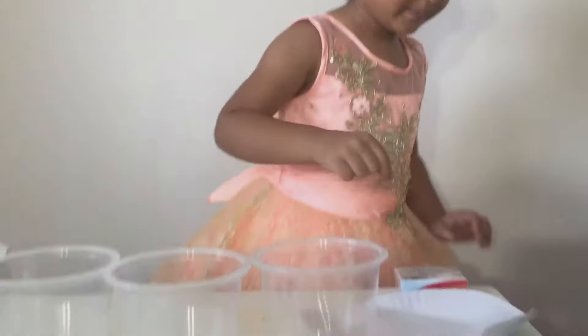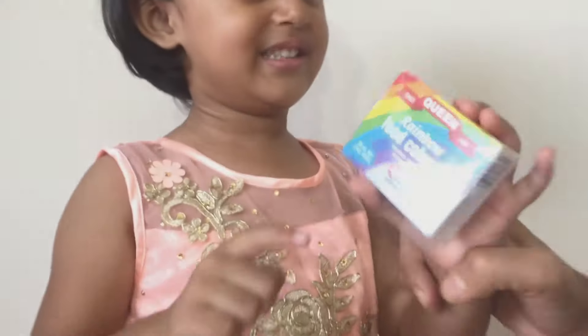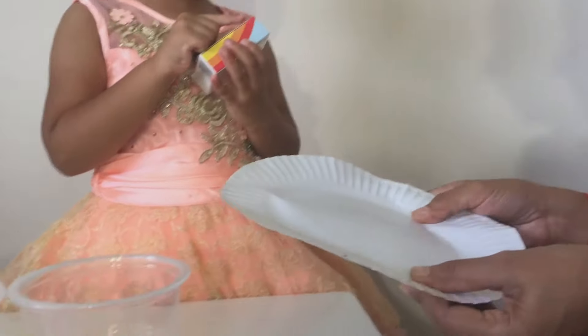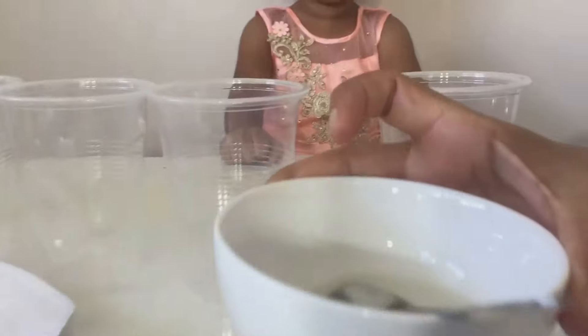So what are we going to do? We are going to colour some eggs. What have you got? We got some food colours, we got a paper plate to keep our eggs after they colour. We need some glasses, we need some water, some spoons and some vinegar.